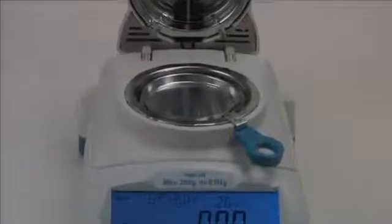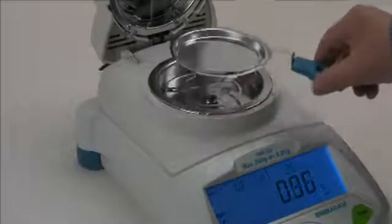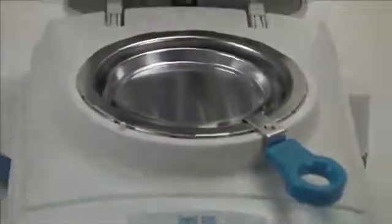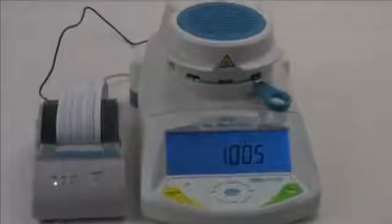Two Adam Moisture Analyzers offer the same features and operation for simple and fast moisture determination. The PMB 53 provides moisture content results to 0.01% with a maximum capacity of 50 grams. The PMB 202 delivers moisture content results to 0.05% with a maximum capacity of 200 grams.